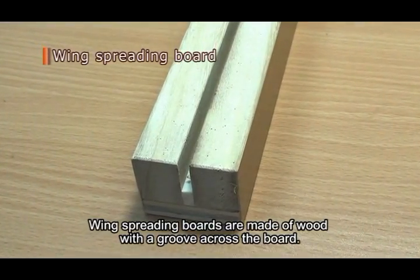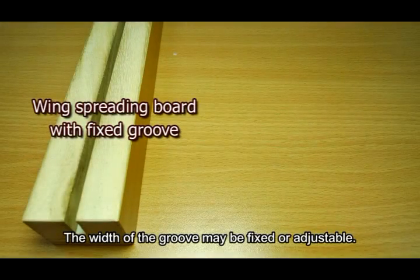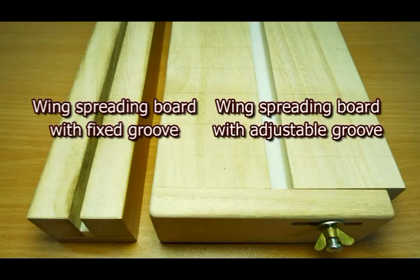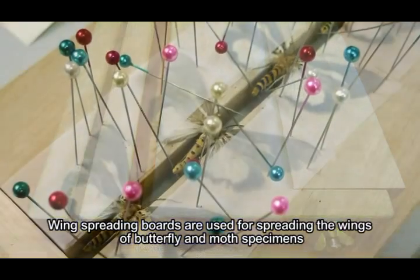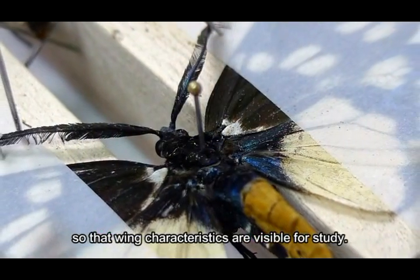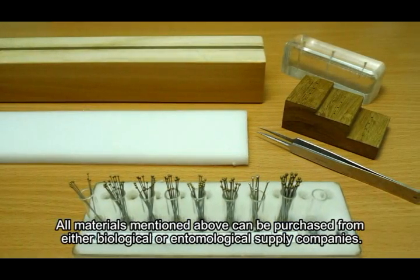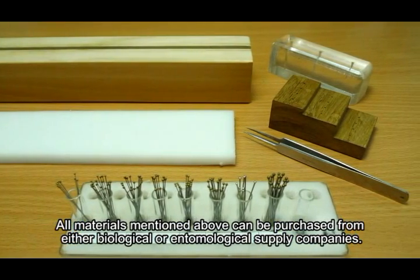Wing spreading boards are made of wood with a groove across the board. The width of the groove may be fixed or adjustable. Wing spreading boards are used for spreading the wings of butterfly and moth specimens so that wing characteristics are visible for study. All materials mentioned above can be purchased from either biological or entomological supply companies.